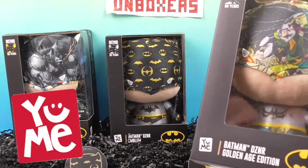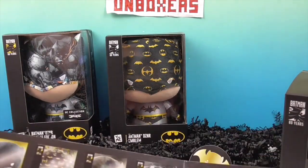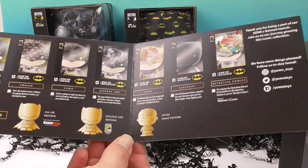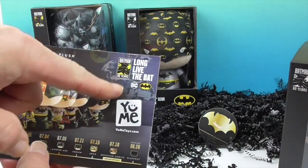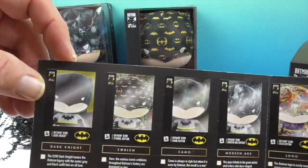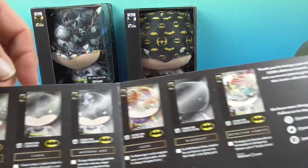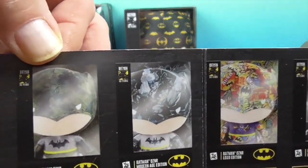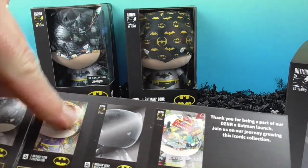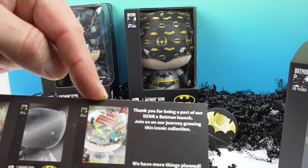We want to say a great big thank you to Yumi for sending these to us for free to share with you today. Looking at the checklist, there are ten figures in this series, all commemorating 80 years of Batman — long live the bat! You have the Dark Knight, which looks like regular Batman, the Emblem Edition with different bat emblems, the Camo which is camouflage Batman, and the Modern Age logo with different bat signal symbols.